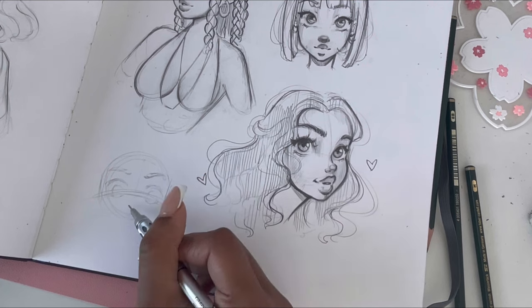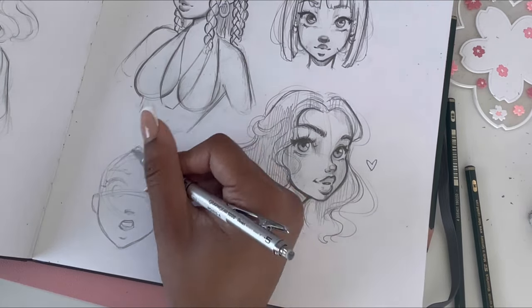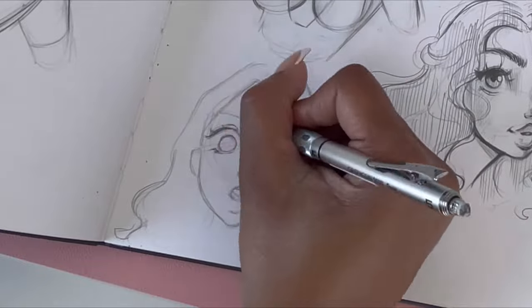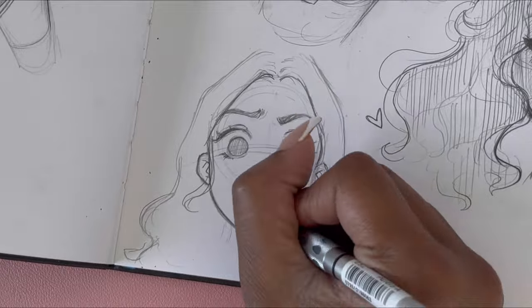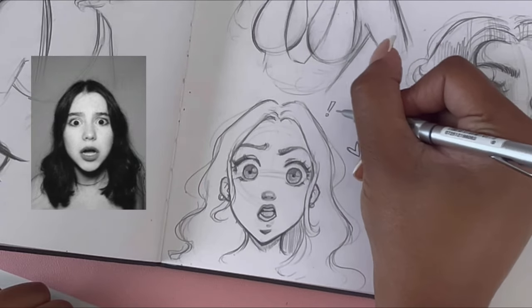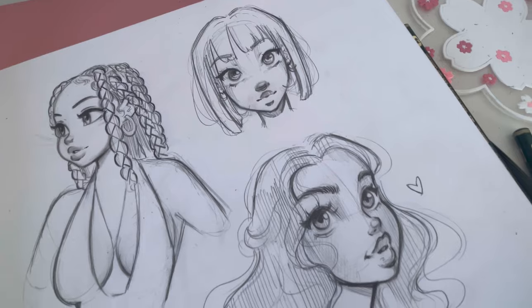One of the cool things I noticed about warming up is the more that you draw, you start getting better with each drawing you practice. Try warming up — let me know if this happens for you. The more references you draw and warm up with, you notice you start to like it more, you're getting better, you're feeling in the groove again. I totally recommend warming up before your main drawing — it's going to help you tremendously and you're going to feel so much more confident.